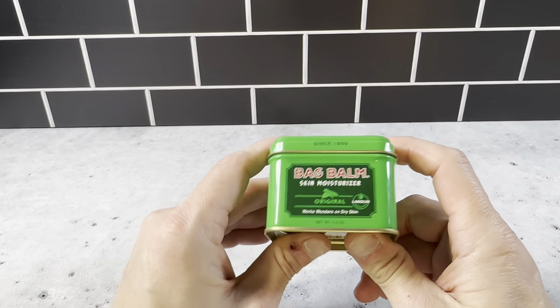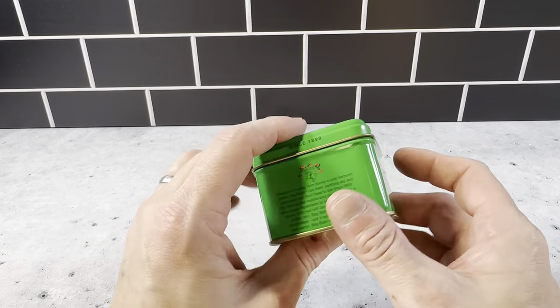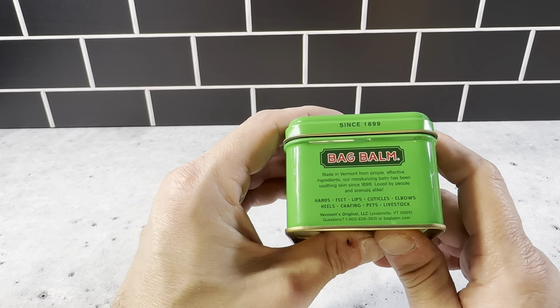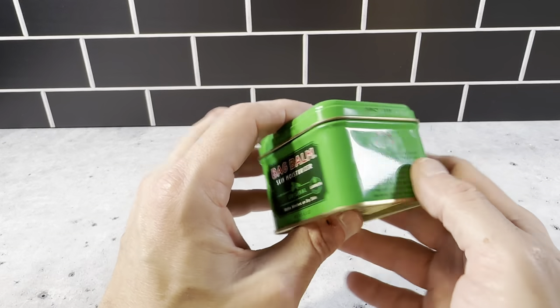This brand has been around since 1899, and it just basically works great on dry skin. If you look at the packaging here, it says it's for hands, feet, lips, cuticles, elbows, heels, chafing, pets, and livestock. So this is a really versatile product with a wide range of different uses.